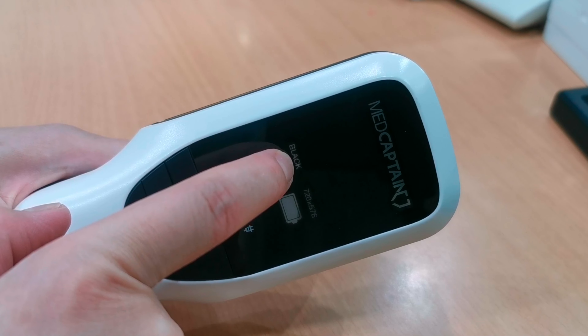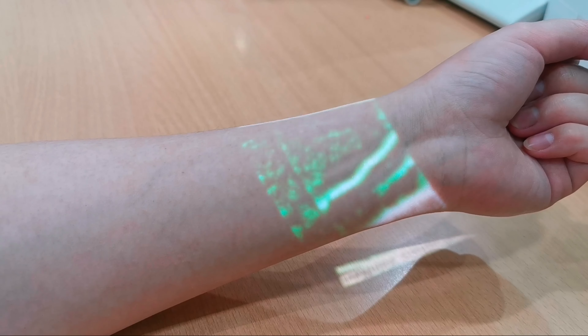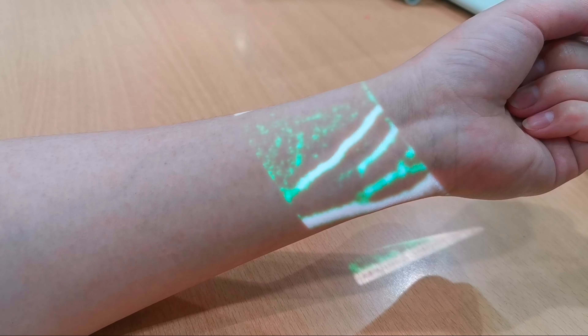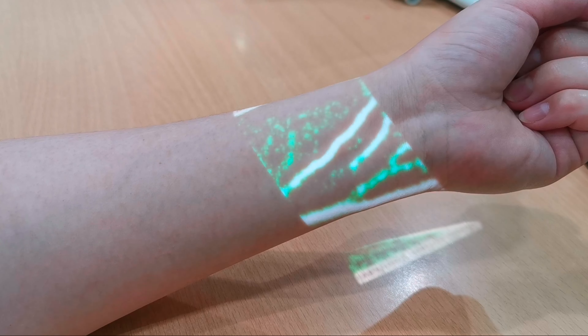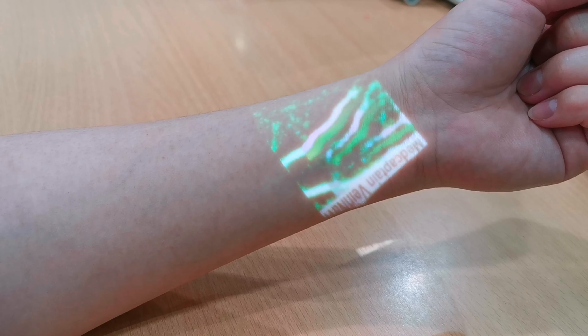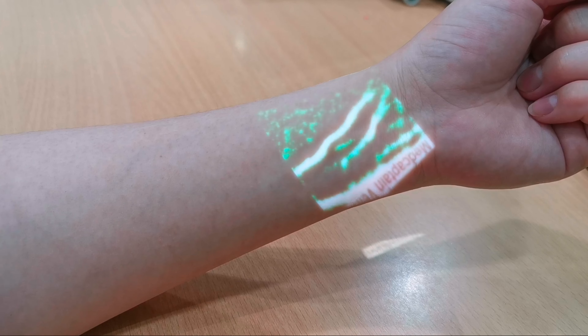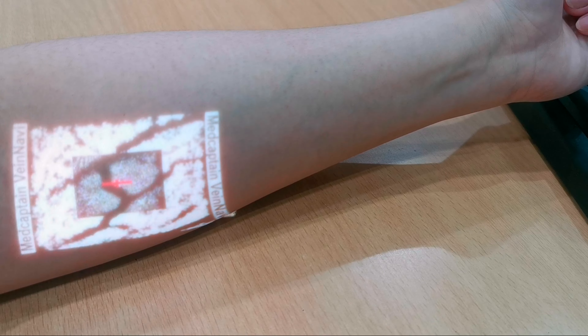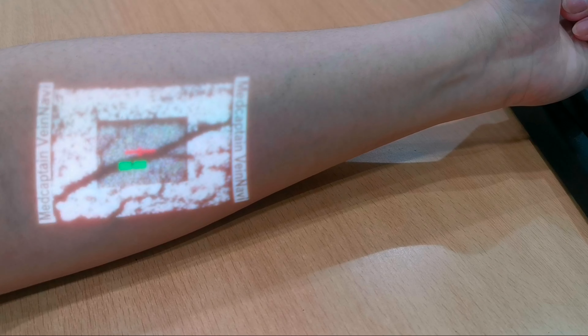Let's try it on my arm. Here you can see the superficial vein. Let's see if the device can detect it. As you can see, it detects the superficial vein. The color contrast is very good, and you can easily see the vein.